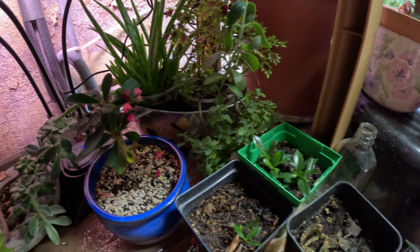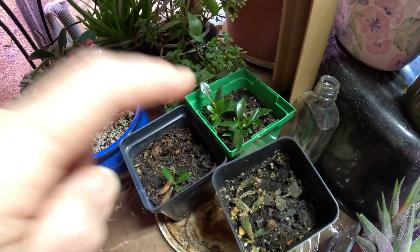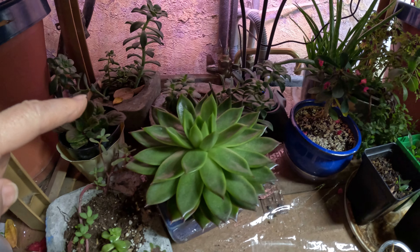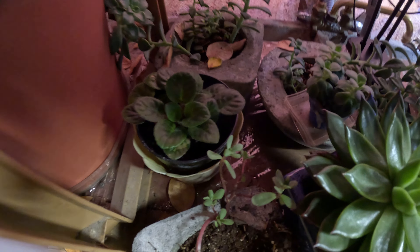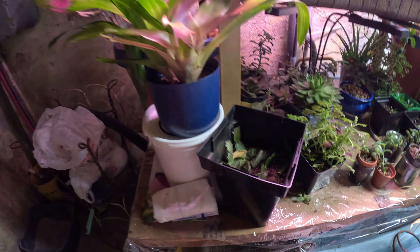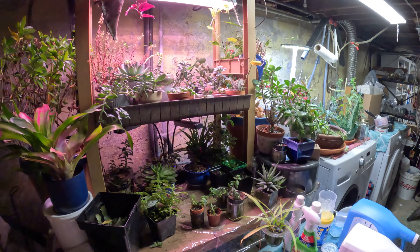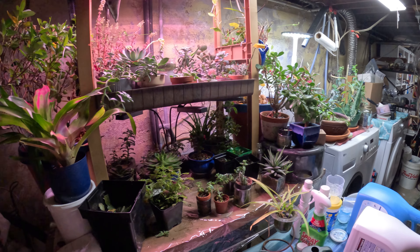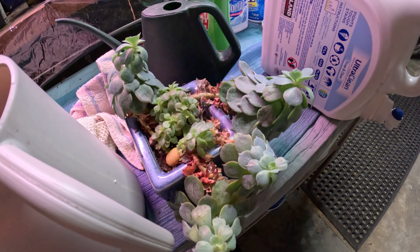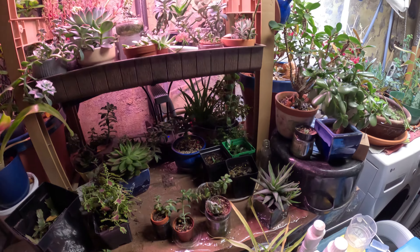Here's some other ones. This is a gardenia here and another crown of thorns. This light isn't on right now, but there are a lot of succulents and an African violet back in here. And then another Mandeville on this side. I'm working on the Mandevilles today to get that mealy bug taken off, and I'll be checking all the succulents to make sure they are not infested.